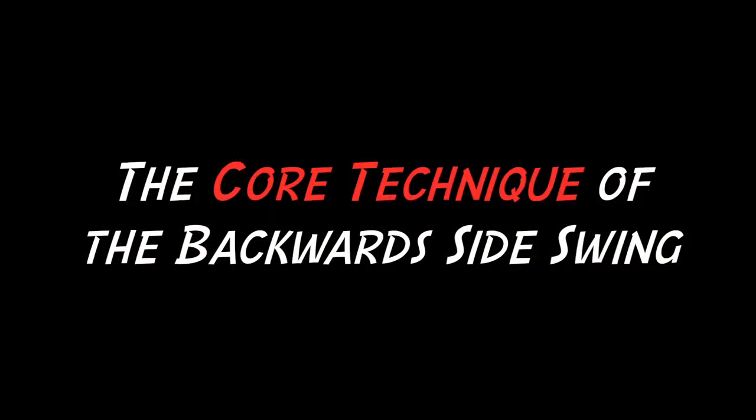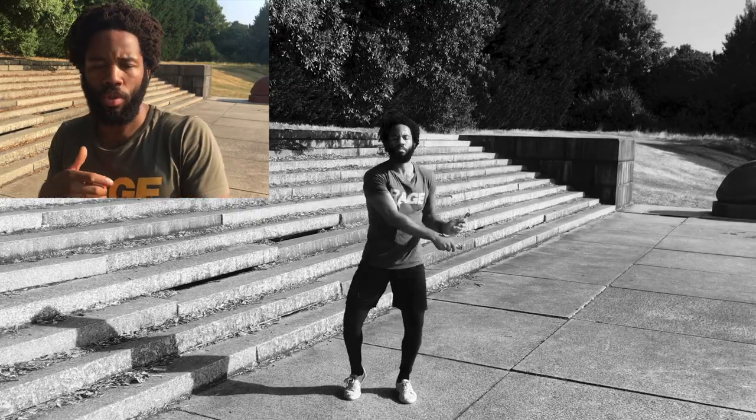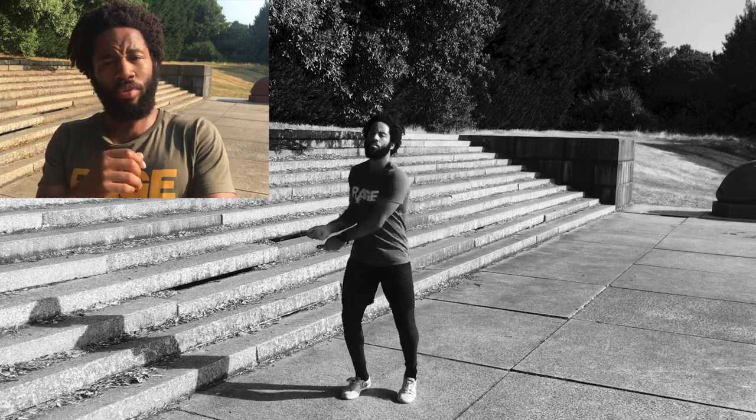So without further ado, let's crack into the side swings. The only real difference is the movement of the hands. Whereas for the forward side swing you're moving your hands like opening and closing this way, with jumping rope backwards you want to move the rope away from you — the flip of the wrist is less towards you and more away from you.